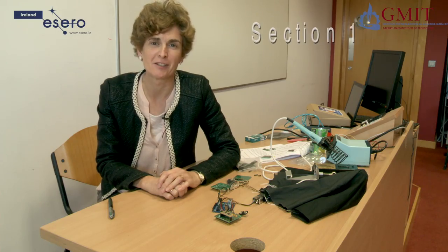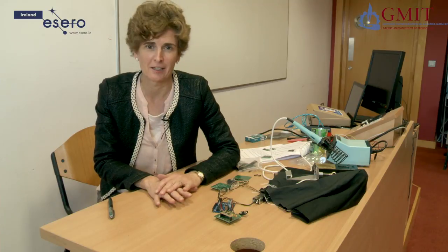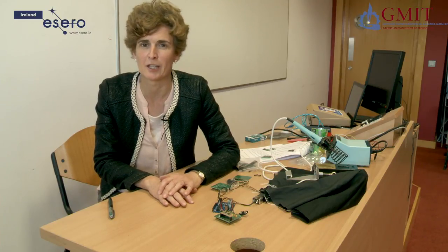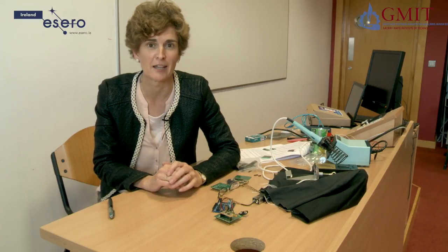Hi. Welcome to GMIT's CANSAT training workshop. I'm Eimear Cahill and I'm going to show you how to get started with the CANSAT project. There are some non-technical aspects to this project such as the outreach and communications sections, but in this workshop we're going to just focus on the technical aspects.